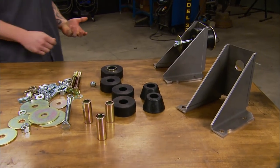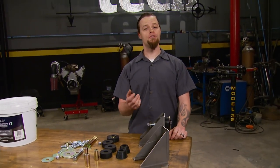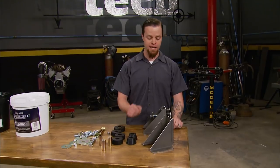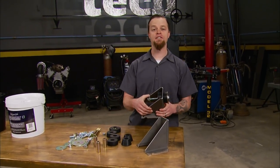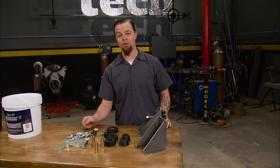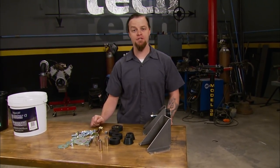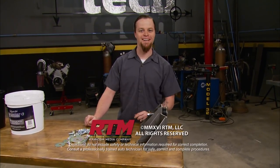We all know how frustrating it is to find small but essential parts for your truck's restoration. Brothers Truck Parts has hard-to-find items like these half-ton cab mounts and bushings. This 1960-through-66 GM kit includes the rubber, steel cab mounts, and all the hardware you need to keep your cab sitting straight. Find them at brotherstrucks.com. Thanks for watching Truck Tech — see you next time.